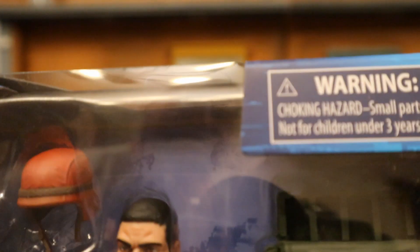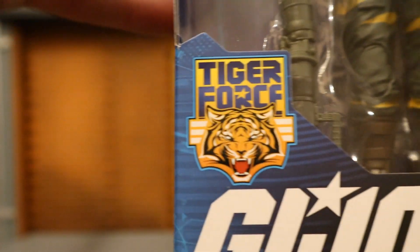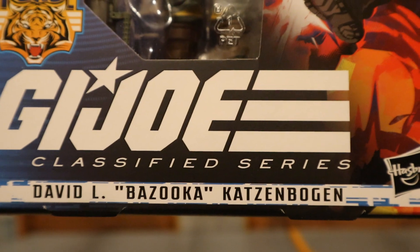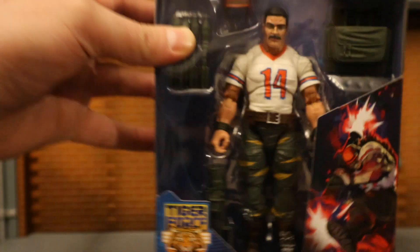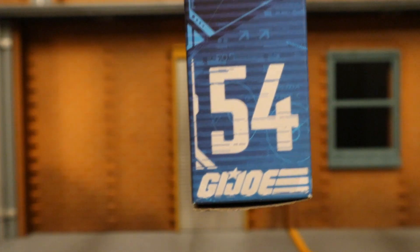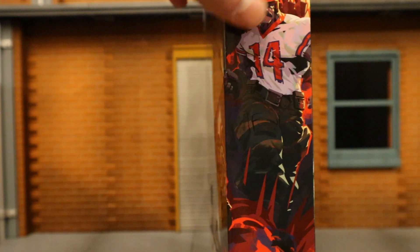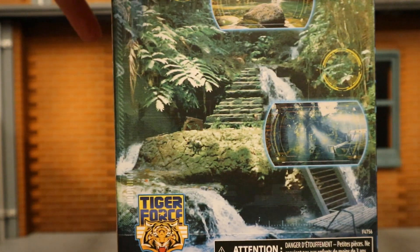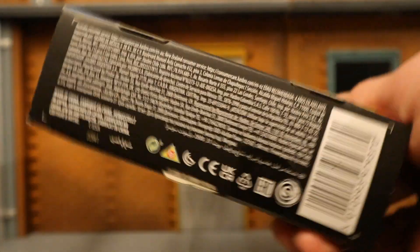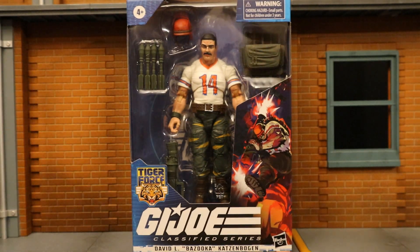As you can see at the top, it is 4+, a little warning. Tiger Force — this is the newest Target exclusive G.I. Joe Wave, G.I. Joe Classified, David L. Bazooka by Hasbro. Here he is in the package; looks like he comes with, you guessed it, a Bazooka. One side has some Joe insignia — figure number 54 in the G.I. Joe Classified line. The other side doesn't have too much going on. The back side features Tiger Force jungle art. The bottom has a bunch of credits and a barcode. So with no further ado, let's open him up.